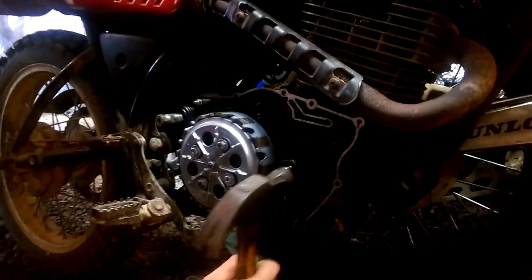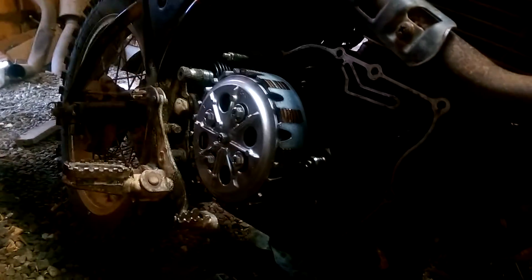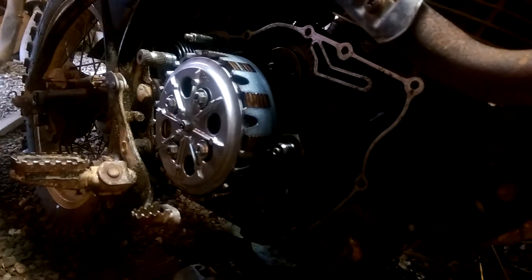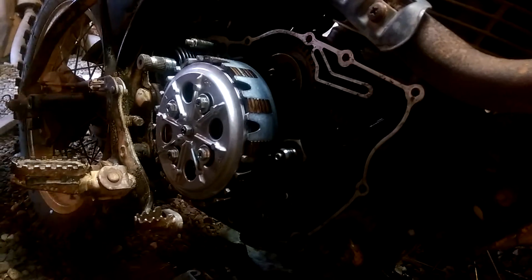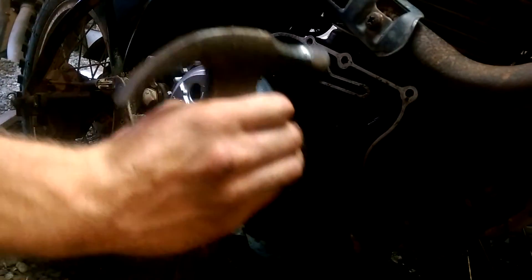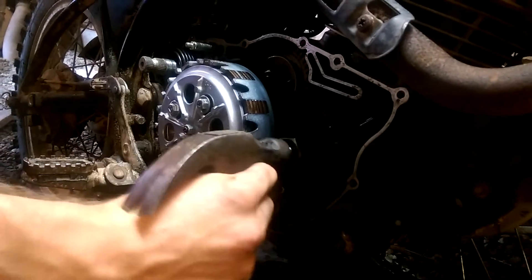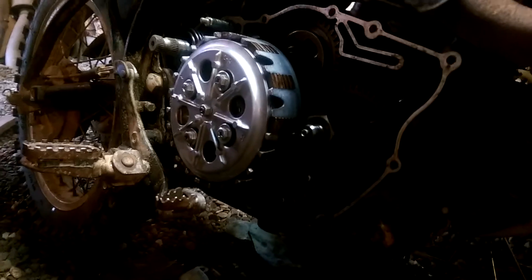So we're just hammering this in. This is a six millimeter spring pin that I had to sort of compress a little smaller. A five millimeter spring pin would probably work too, but we're just gonna put it in. I think the tech bulletin said seven millimeters — you put it in so it's seven millimeters deep into the crankshaft, and that should make your engine last a lot longer.